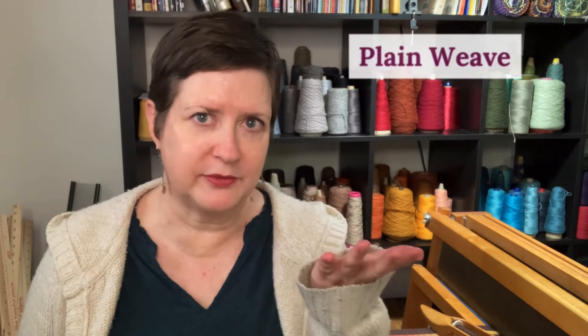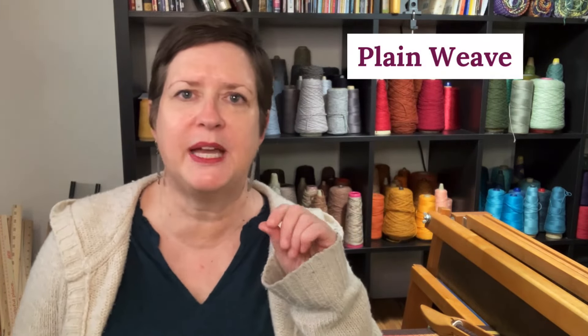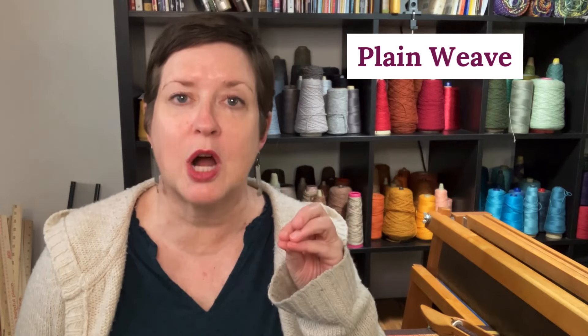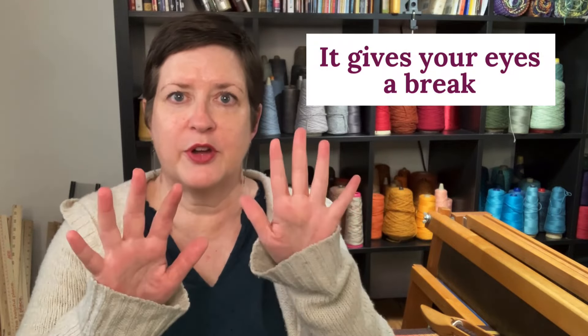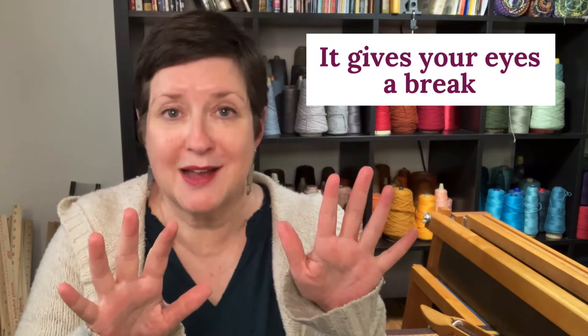One of the easiest patterns to incorporate is plain weave. I tend to think of plain weave as a neutral color, if you want to compare it to the color world. By putting in a little bit of plain weave strategically in your pattern, it gives your eyes a break so that whatever other, probably more exciting, pattern is happening looks even more exciting because you've given your eyes a little space using plain weave.